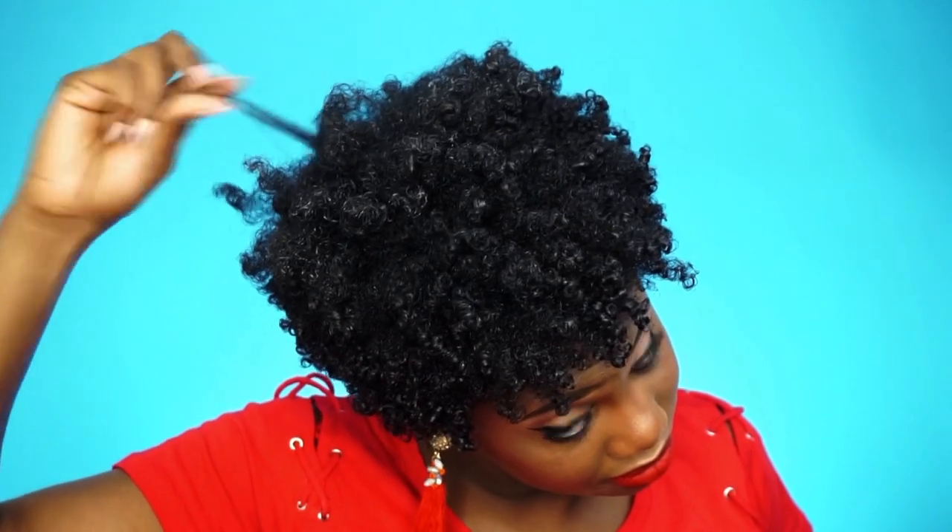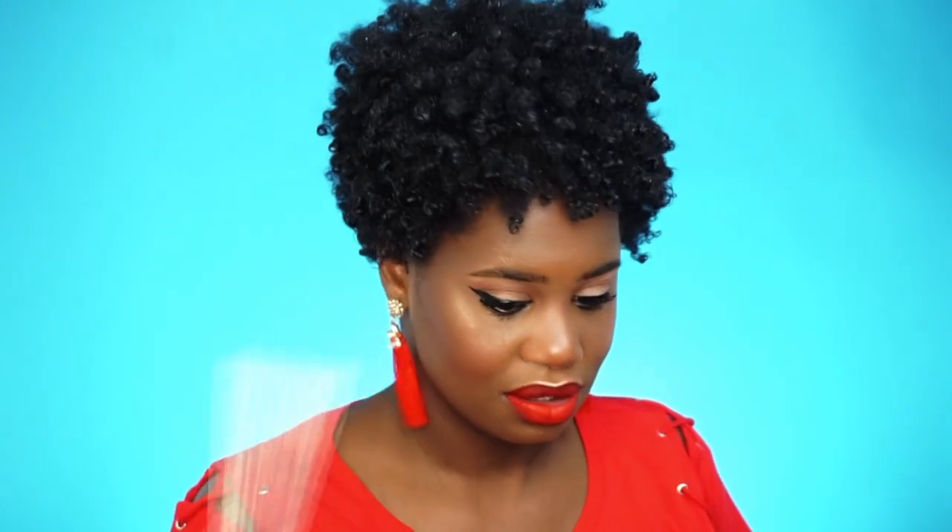This is exactly why I use gel — you see how it does me, where the curls are like 'what curls?' But I go in with my pick and raise the roots for height and volume. As my hair dries I just keep raising and picking, because as it's drying the hair kind of stays in place — that's how I get a lot of my height.